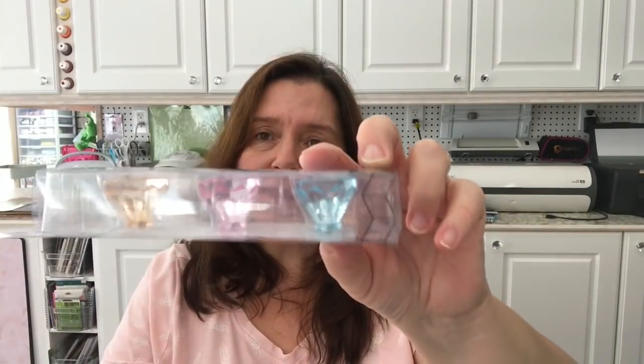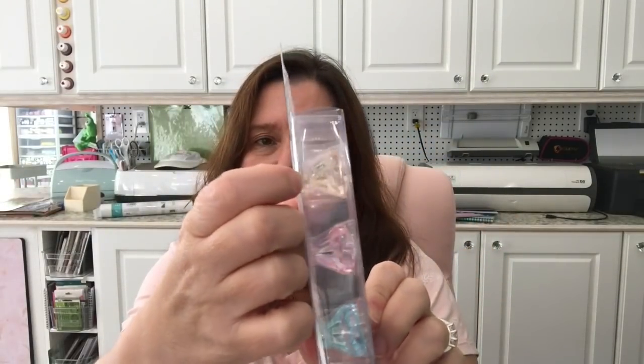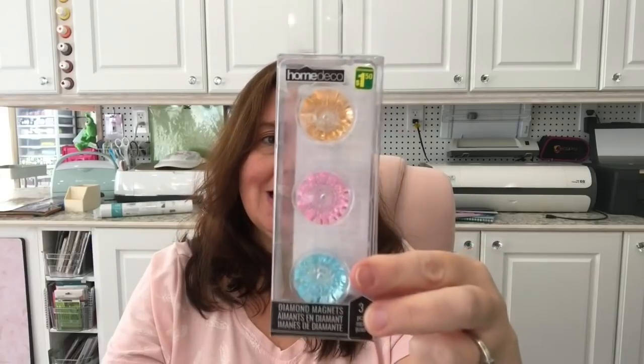I'm also going to be using the napkins at Thanksgiving. Something really cute that caught my eye were these sweet magnets — they look like crystals, the fake acrylic kind, but they have magnets on the ends. I can't wait to put these on my little magnetic board in my studio. You get three diamond magnets for $1.50.